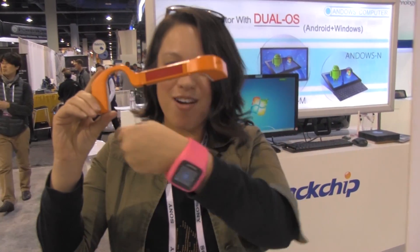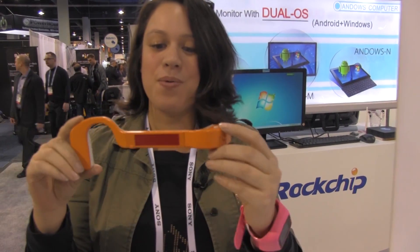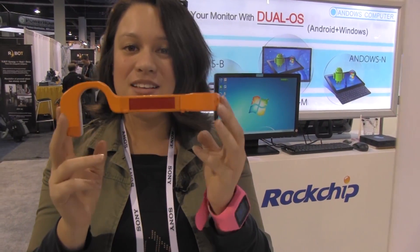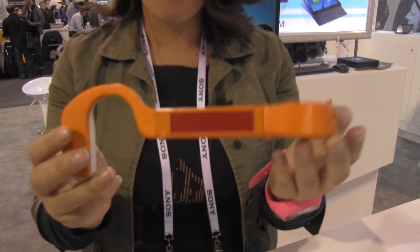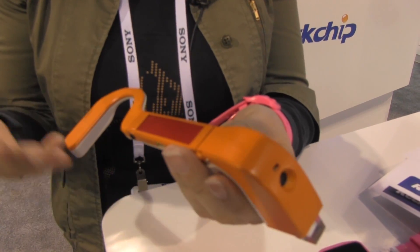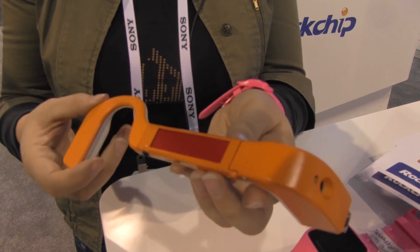Nicole Scott here from Mobile Geeks, and here we are at the Rockchip booth checking out their wearables. We're not that interested in the Android watch — what we're interested in is that Rockchip is making a move into the wearables category with a Google Glass-like item. They're not actually planning on selling or shipping this. Rockchip is a Chinese chipset manufacturer, so this is basically just a proof of concept device showing that Rockchip is getting into wearables.